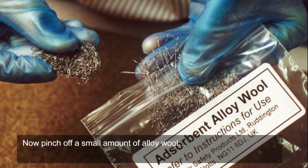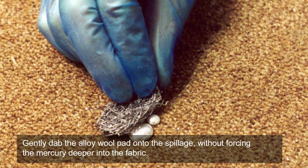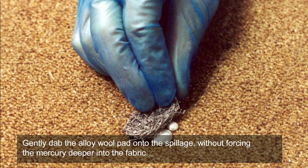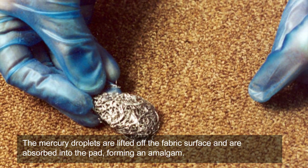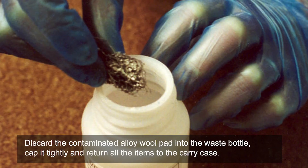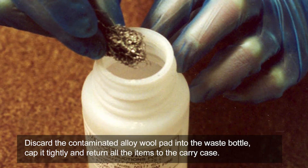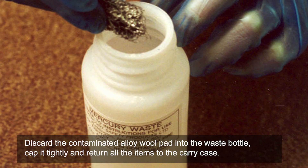Now, pinch off a small amount of alloy wool. Gently dab the alloy wool pad onto the spillage, without forcing the mercury deeper into the fabric. The mercury droplets are lifted off the fabric surface and are absorbed into the pad, forming an amalgam. Discard the contaminated alloy wool pad into the waste bottle, cap it tightly and return all the items to the carry case.